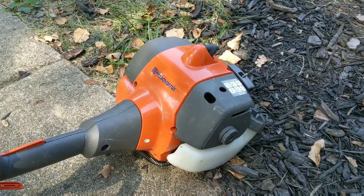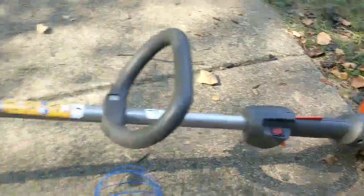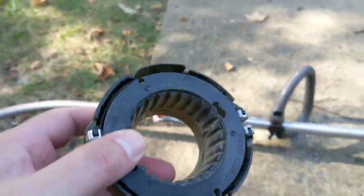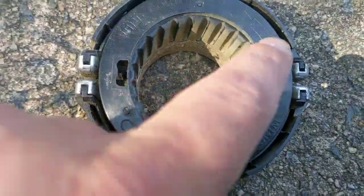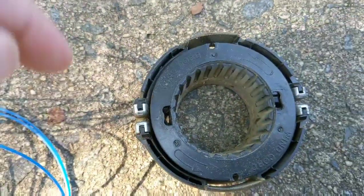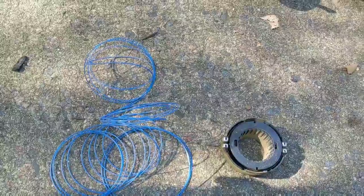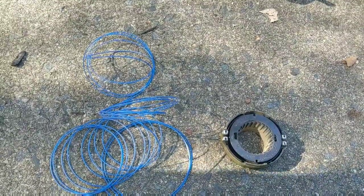Today we're going to be changing the cord on this Weed Whacker, the Husqvarna. This is the model. We took off the spool, and this is what it looks like. You roughly have about this much cord because it's late fall and I need to get some more cord, but this will be a good example of how it's supposed to work.